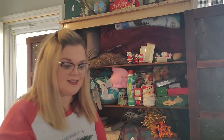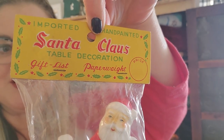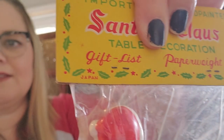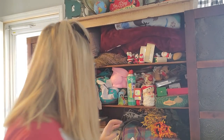I found a couple of these, and I'm keeping this one. It's in the original packaging and it's a Santa Claus table decoration — in the original packaging! It's imported and made in Japan. It's just Santa leaning up against a fence, just a little ceramic figure. But I love that it's in the original packaging. So that's probably one of my favorite things that I found this year.